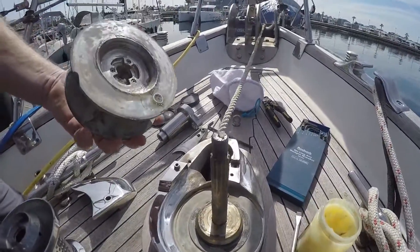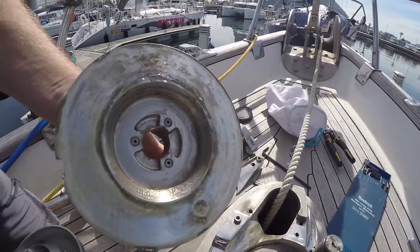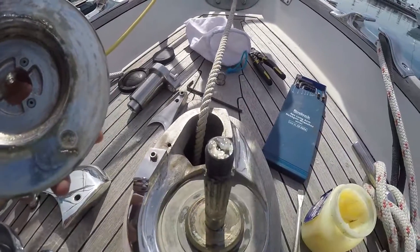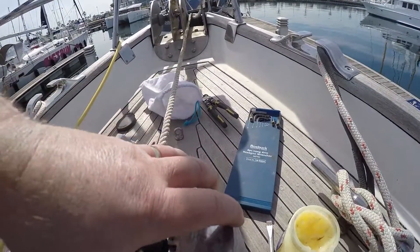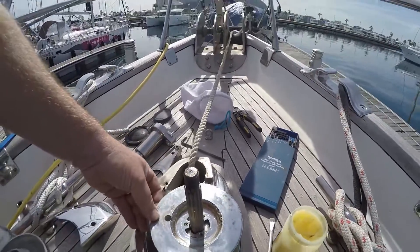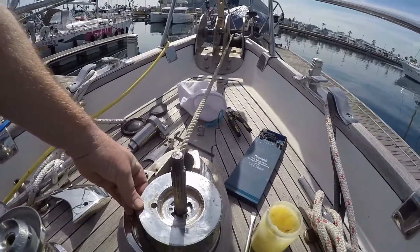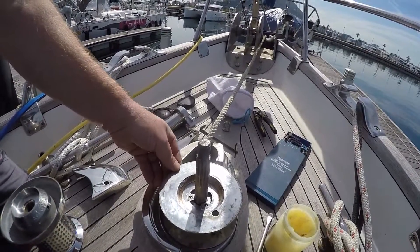This is the actual gypsy. In here, in that dot, is a magnet. There's another magnet in there, and as this goes around, that's what will actually count the revolutions and measure how much chain is going in and out.